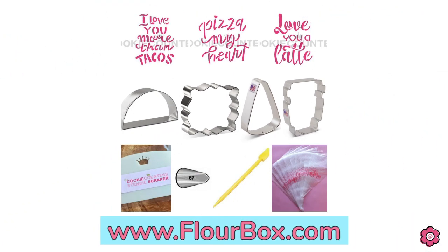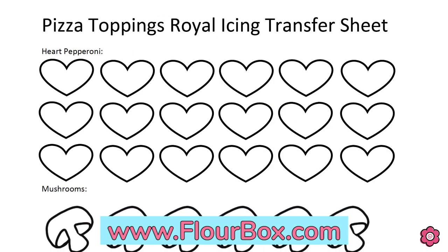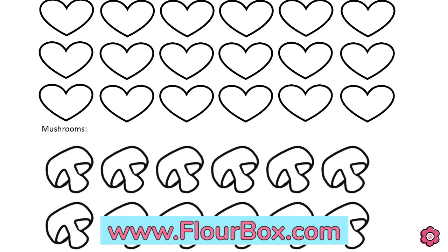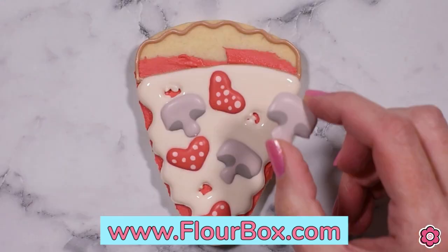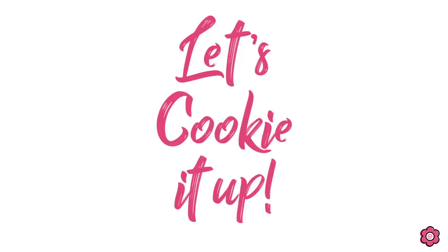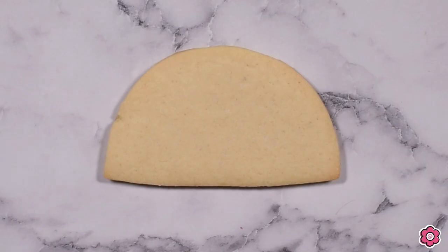This tutorial is paired up with our kit — you can find it on flowerbox.com or use the link in the description below. On that page you'll also find the free download for the pizza toppings royal icing transfer sheet. It's all there on flowerbox.com, but I am ready to get into this decorating so let's cookie it up.